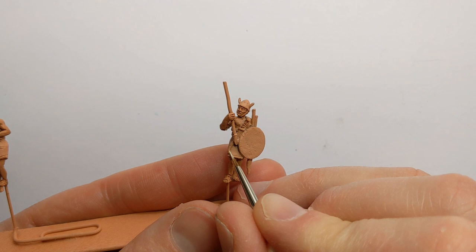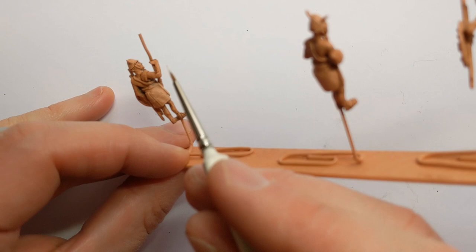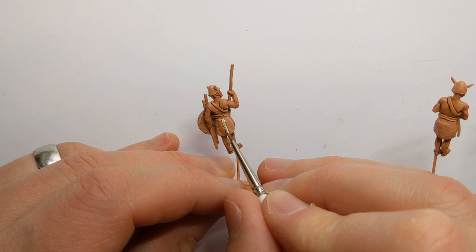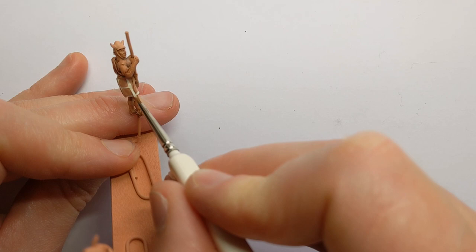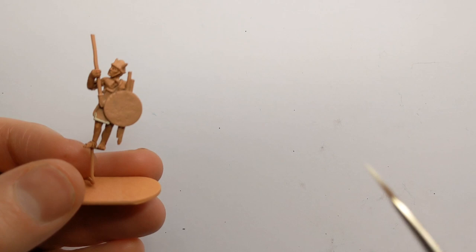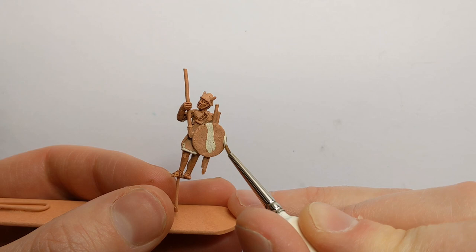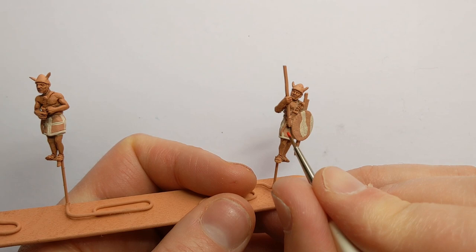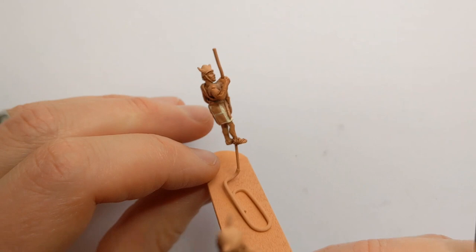Now the wash is dry, I'll start with the base colour for our white areas using Vallejo Game Colour Elphic Flesh. There's some trim around his skirt - do we call them kilts if they're Bronze Age Sea Peoples? The shield is going to be an animal hide, so it'll be a mix of white and a darker colour. I'll just start off a little bit of a pattern here. There are a couple of squares divided by the trim on the skirt, and with a bit of Army Painter Pure Red I'll do the pattern here.